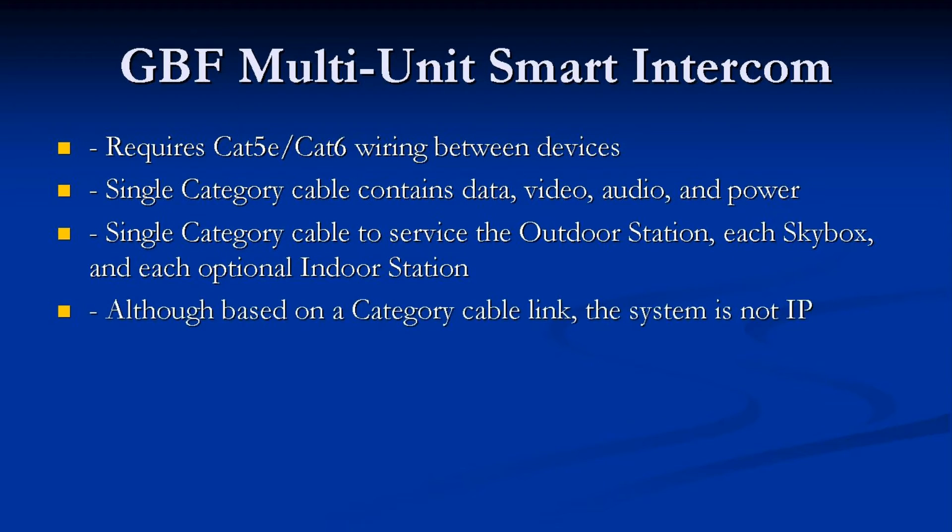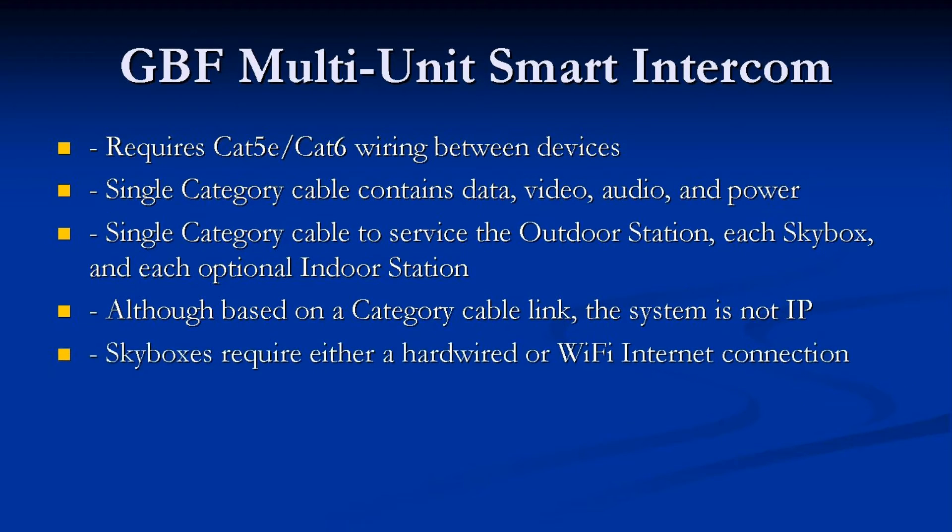Although this system is based on a Category Cable link, the system is not IP. SkyBoxes require either a hardwired or Wi-Fi internet connection. All SkyBoxes within the system can share a common internet connection.